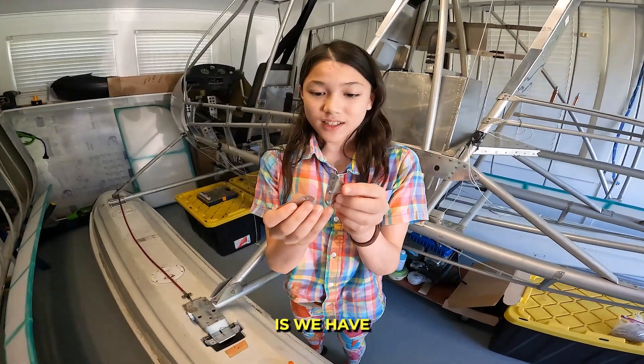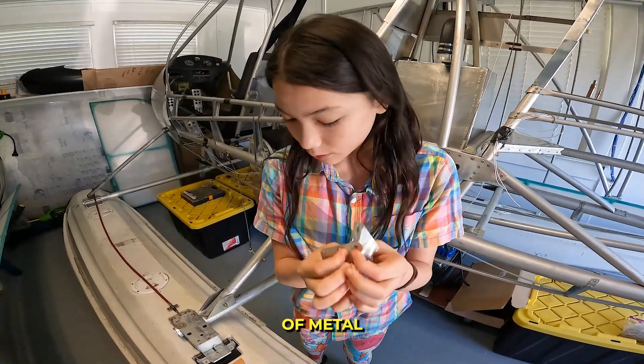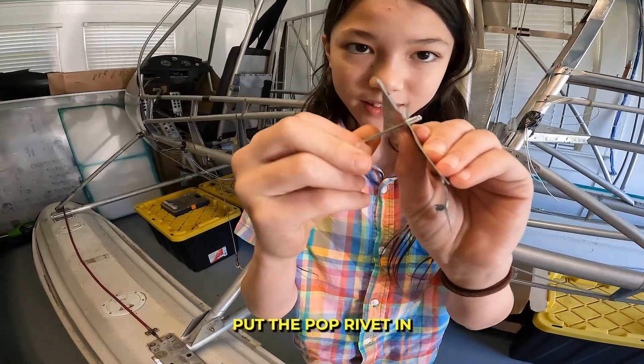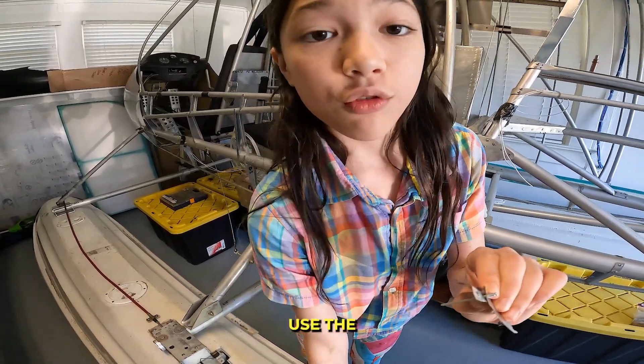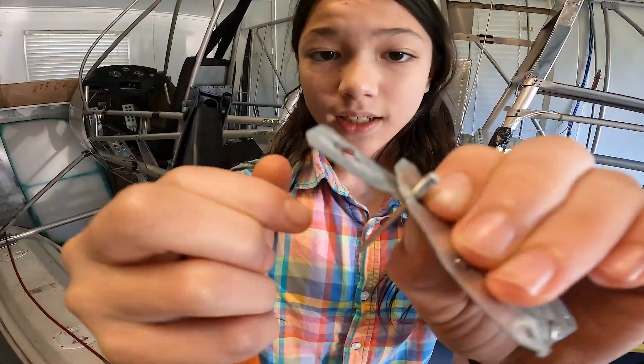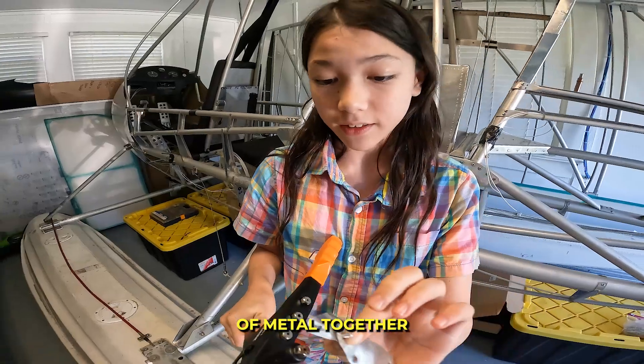The way this works is we have the two pieces of metal lined up with the holes, put the pop rivet in like this, and then use the rivet gun to squeeze this bit and to squeeze the two pieces of metal together.